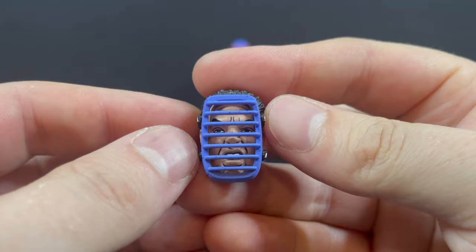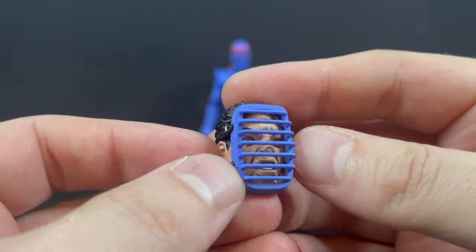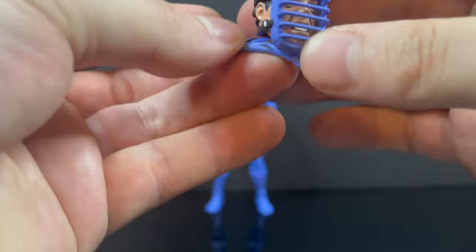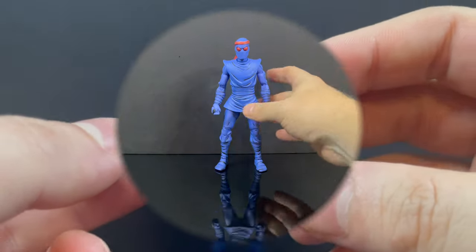In total you could have three Foot Clan members - one with this exaggerated hockey mask, or I guess you could say catcher's mask, whatever it is. You've got this little back-end piece where the robe is pulled back.